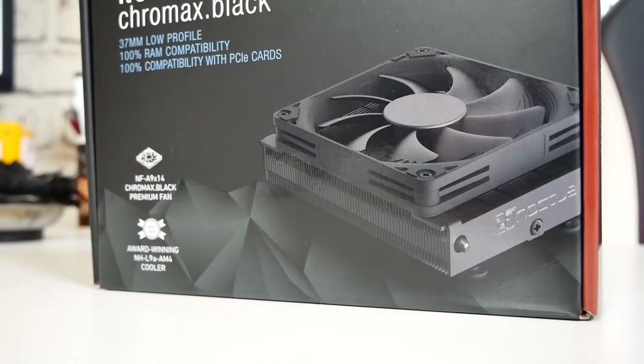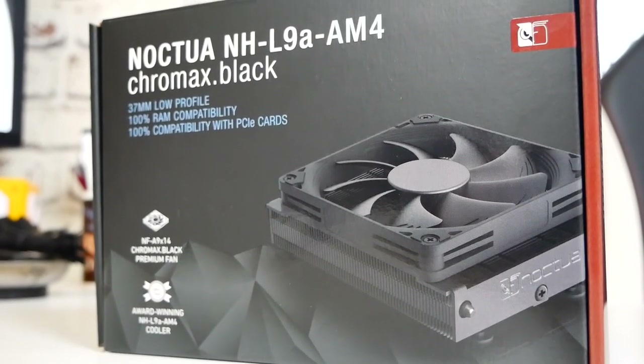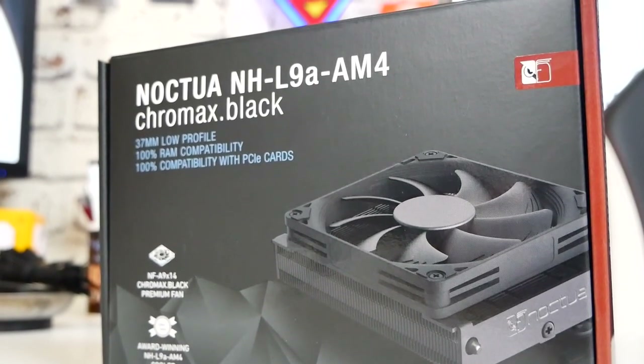This is the Noctua L9A AM4 Chromax Black — that's a lot of words. Packaging wise, this is their updated packaging, which I actually quite like. The older packaging resonated on the beige and brown, but they couldn't resist sticking a little bit of brown on the side. It is a 37mm low profile cooler with 100% RAM compatibility and 100% compatibility with PCI Express cards. So if you've got an ITX board that's absolutely tiny, you're guaranteed that this fits into the AMD profile without disrupting the rest of your build. 100% compatibility for both RAM and GPU — no issues with your ITX builds.